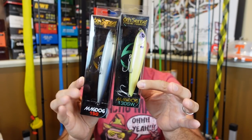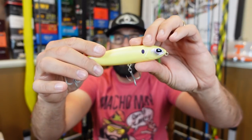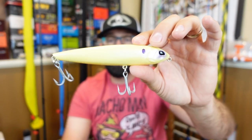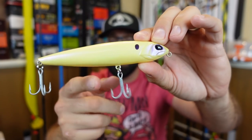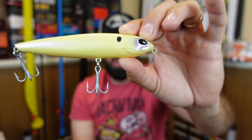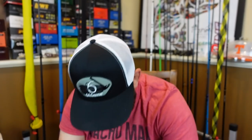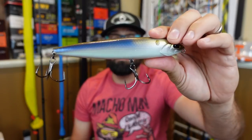I grabbed the Mag Dog 130 — 1.2 ounces, 130 millimeters long. I was talking to Baitman about it and he said he wished it had three hooks, and I didn't even notice that. I'm a huge fan of the KVD Sexy Dog — one of the best all-around easiest-to-walk baits — and it has three separate hooks. The Mag Dog color is kind of a bone with purple on it. I have no doubt it'll get strikes, but I do wish it had three hooks.